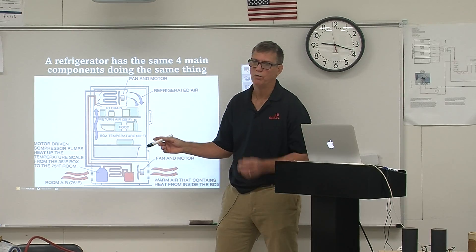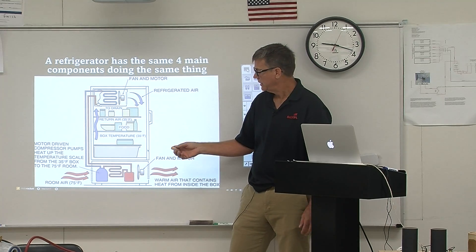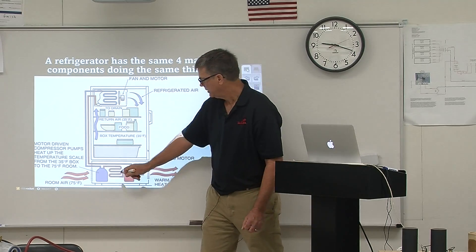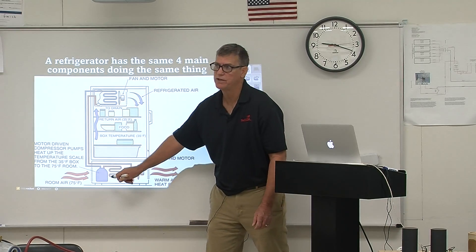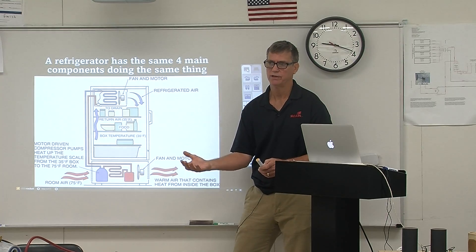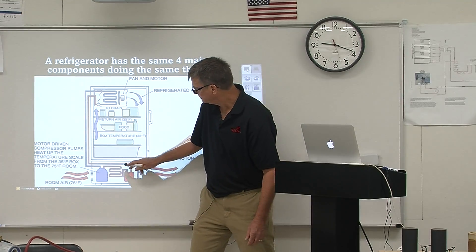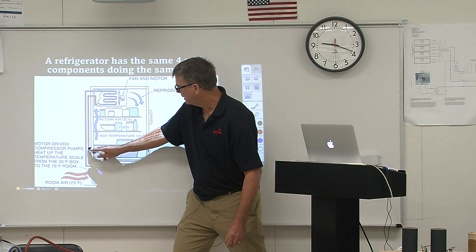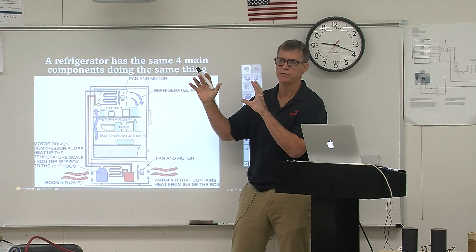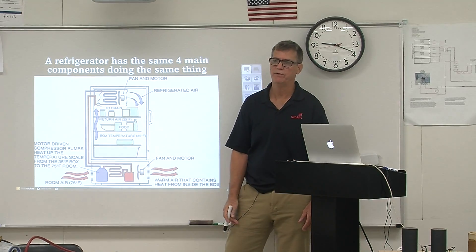New refrigerators may use R135 or 134A. If we're using 134A, we might only see about six pounds of pressure on that Freon — that's not much more temperature than the room to begin with, just getting rid of a little bit more heat. But in doing that, we turn it back into a liquid and take that liquid back up to a coil in the freezer section through a metering device. We might drop that coil temperature to zero to five degrees Fahrenheit.